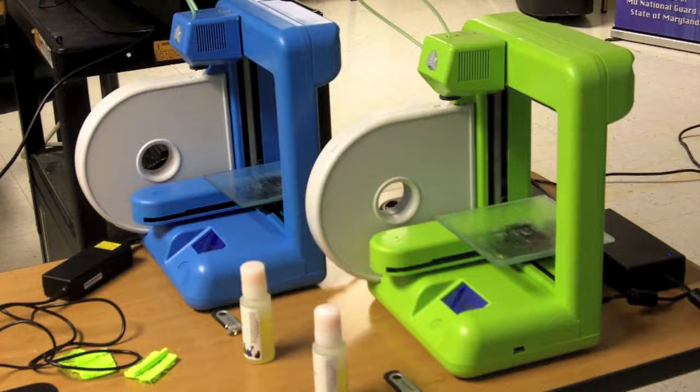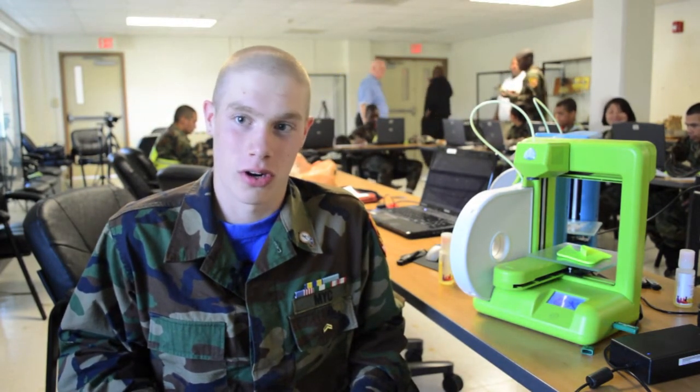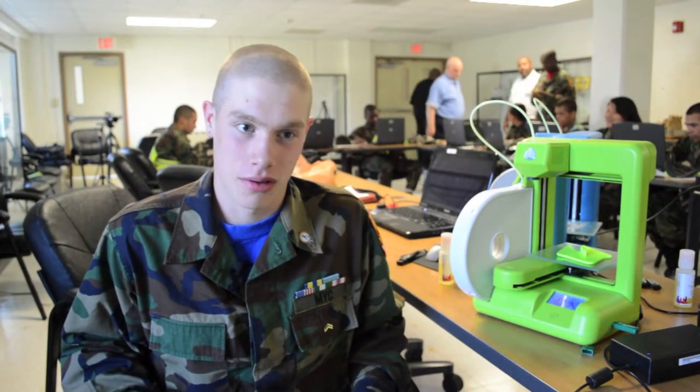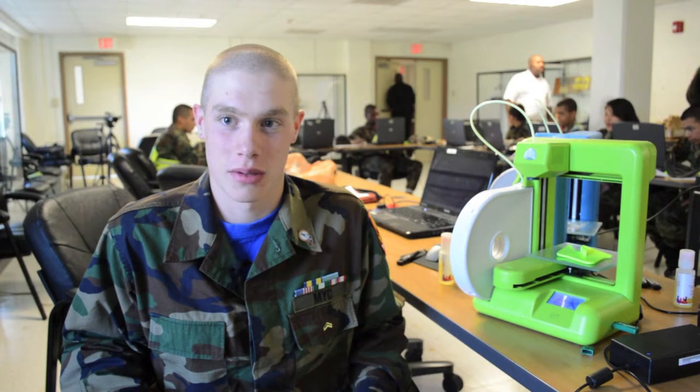My name is Cadet Wilcox. I'm 17 years old and I'm from Montgomery County, Maryland. I learned that there are printers that you can print 3D objects that you can actually hold. I didn't know there were any that you could get at like a middle class level — I thought you had to be really rich to get something like this.